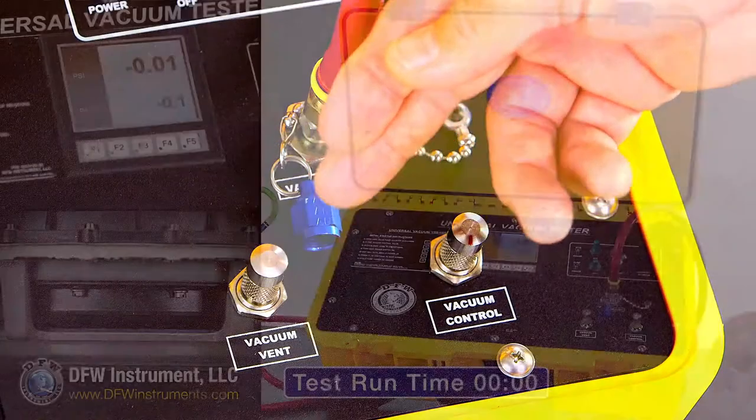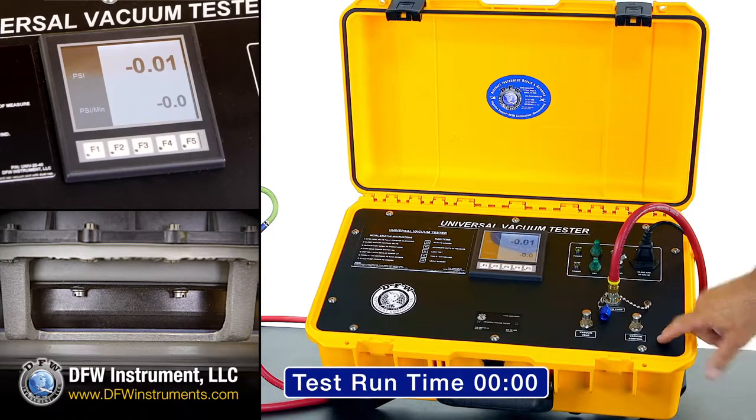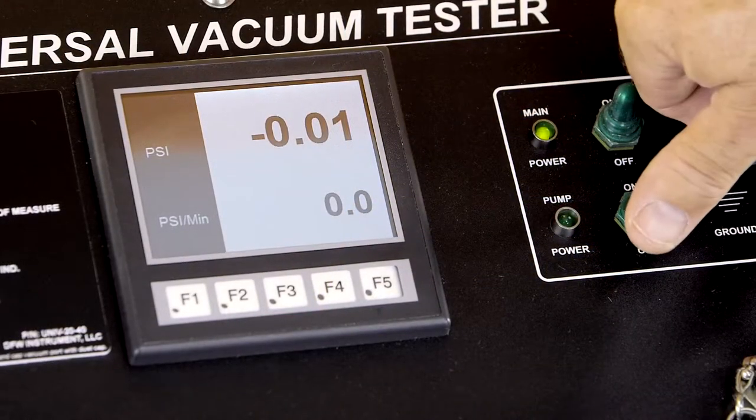To ensure the vacuum vent is closed, turn the vacuum vent knob clockwise to a soft stop. Next, close the vacuum control knob. To begin the test, turn on the vacuum pump.